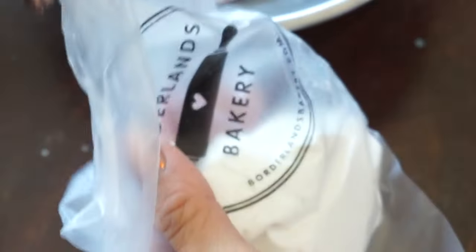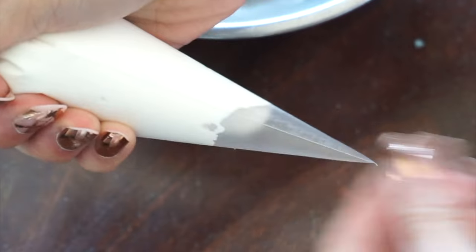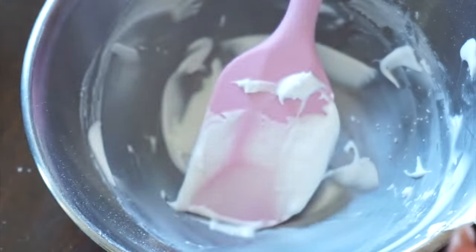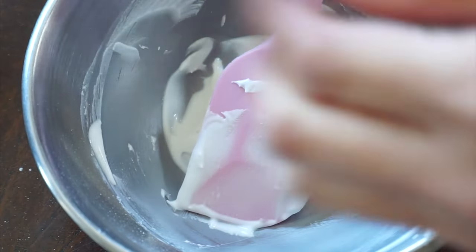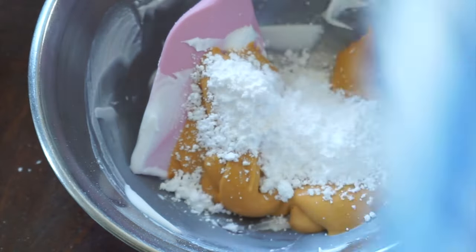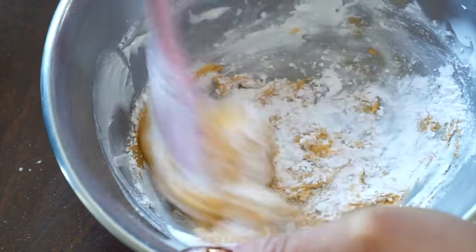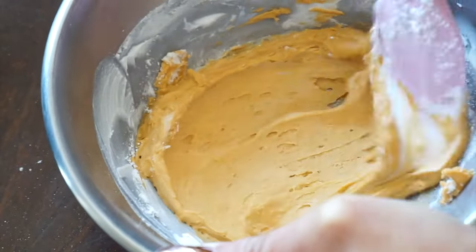I'm going to transfer this all into my piping bag and move on to the next colors. When I'm not using that much icing in a bag, I like to close them off by tying them — I just feel like that gives the most secure seal. I'm going to repeat the same process for all of the other colors: yellow, pink, blue — repurposing my old flood consistency icing and thickening it up with powdered sugar to get that slightly less than toothpaste consistency for writing. I'm also moving from light to dark, doing all the same colors in one bowl — that really helps save some time.